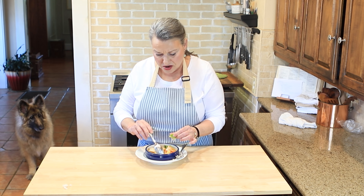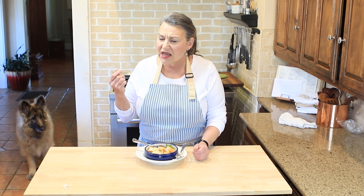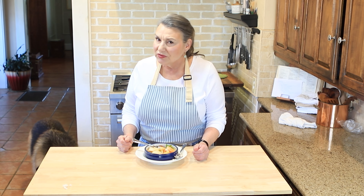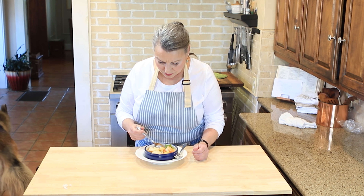Yeah, that's really good! That pineapple really brightens it up and I didn't even squeeze my lime on yet. Wow, pineapple does add a different element to it. Why don't you give it a go — see what you can find to put in your curry, let me know how you like it and what your favorite things are to go in curry. See you next week! One more bite — mm-hmm, this makes me happy. Very happy. It's good.